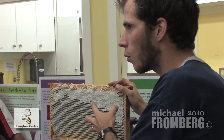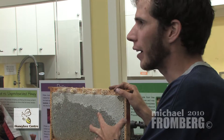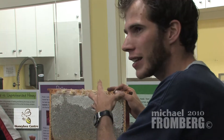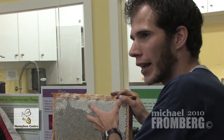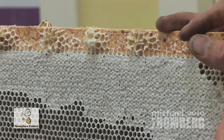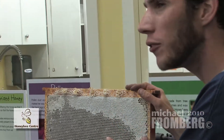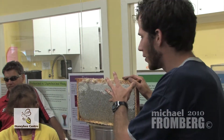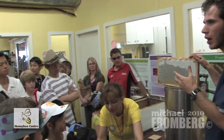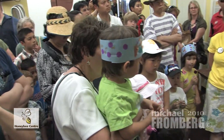The bees evaporate enough water that it goes from 80% water to less than 18% water. When it's less than 18% water — over 80% sugar — there's so much sugar that nothing can live in the honey: no bacteria, no viruses, no fungus. At that point, it's what we call honey. The bees put a wax cap over it — this is the capping — to keep any water from getting into it. Once this capping is over the cell, the honey is good forever. It's one of the few foods without an expiration date. The only thing that will wreck it is if moisture content increases above 18% — around 20%, the honey will start to ferment.